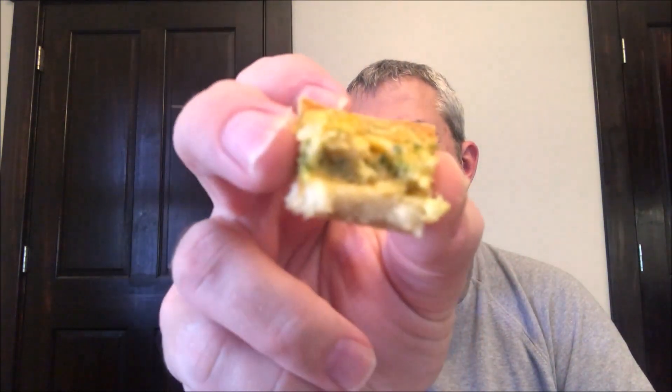I gave it just a minute to cool off. I cut it into little pie wedges so I could pick it up and eat it easier. You for sure get a lot of broccoli in there — you can see quite a bit of broccoli. You get the texture of the broccoli, both the stems and the floret part.